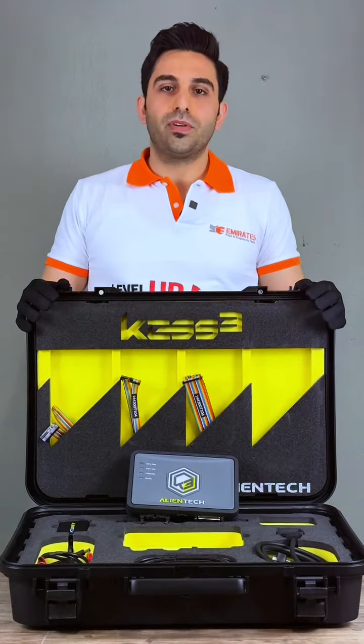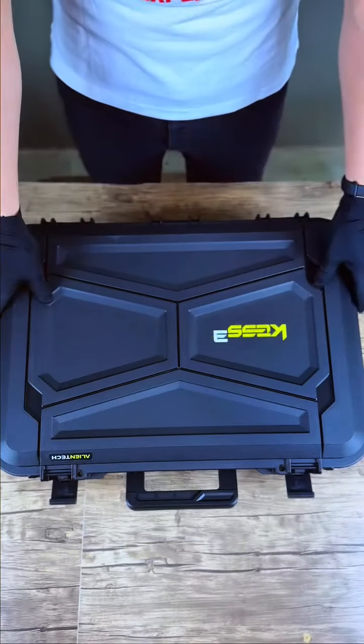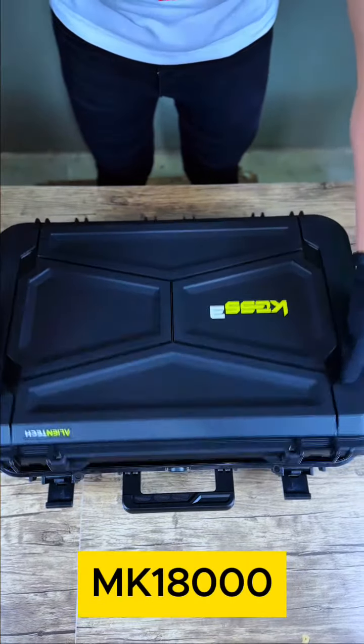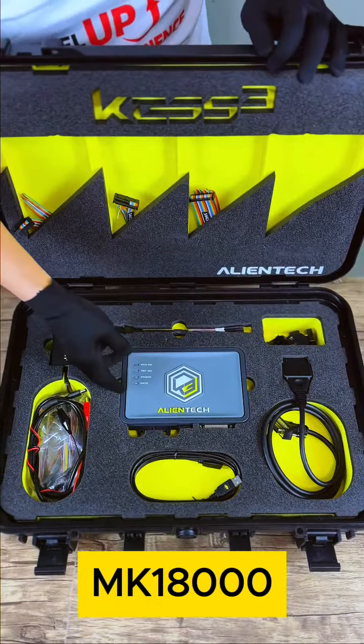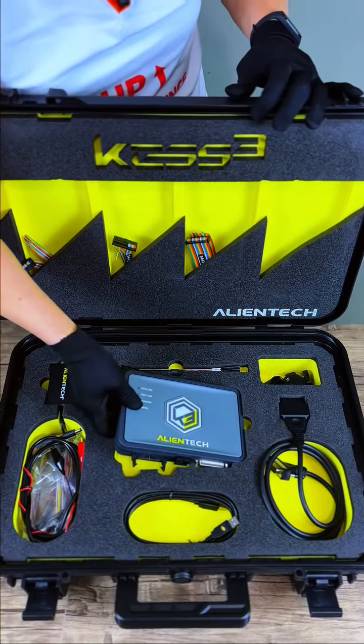Hello everyone, this is Abdo from Emirates Keys and Diagnostics Tools. Today we are going to shed light on the well-known and super common CASE 3 device produced by the Italian manufacturer Alien Tech.